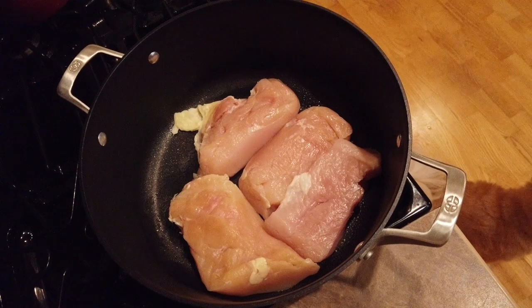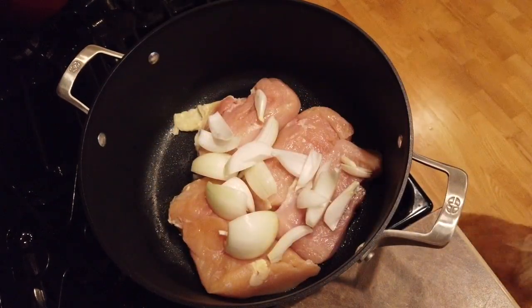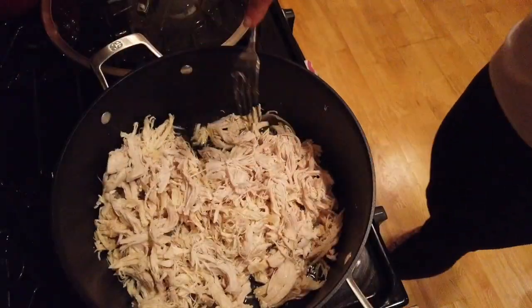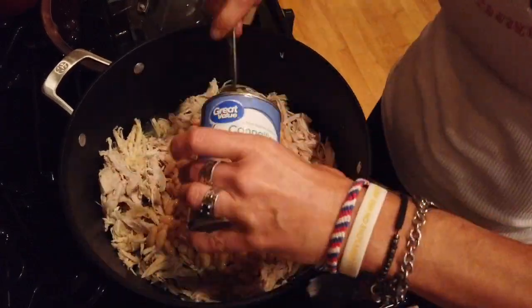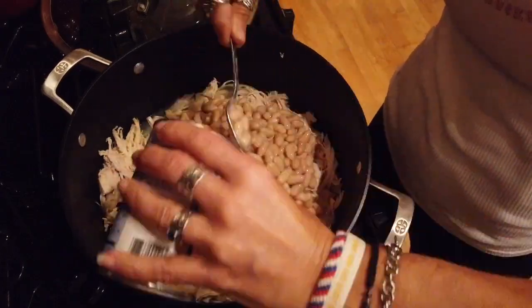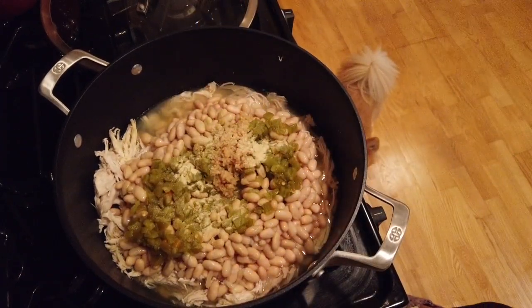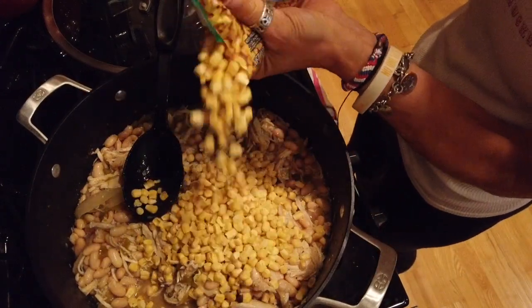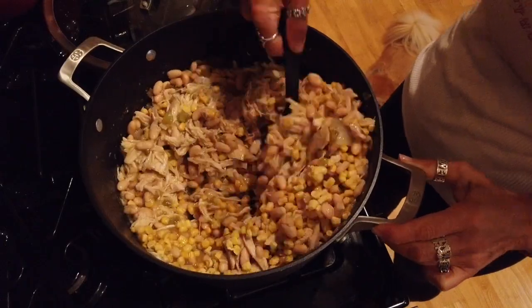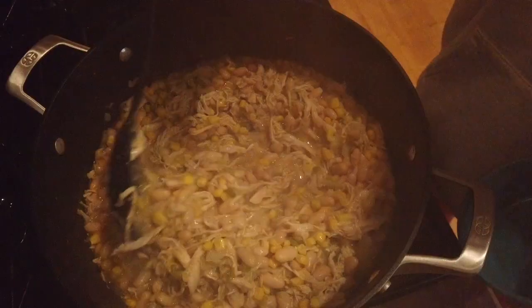Now let's talk white chicken chili. I started with the chicken in the oven like we do — I used almost four pounds of chicken, threw it in a big pot with an onion, put it in a 250-degree oven for about an hour and a half, took it out, shredded it, threw it back in the pot. Then I added two cans of cannellini beans, two cans of great northern white beans, two cans of diced mild chilies, about a teaspoon of granulated garlic, about two teaspoons of cumin, some garlic, corn, and a diced onion. Mixed it up and stuck it back in that 250-degree oven for about three hours.